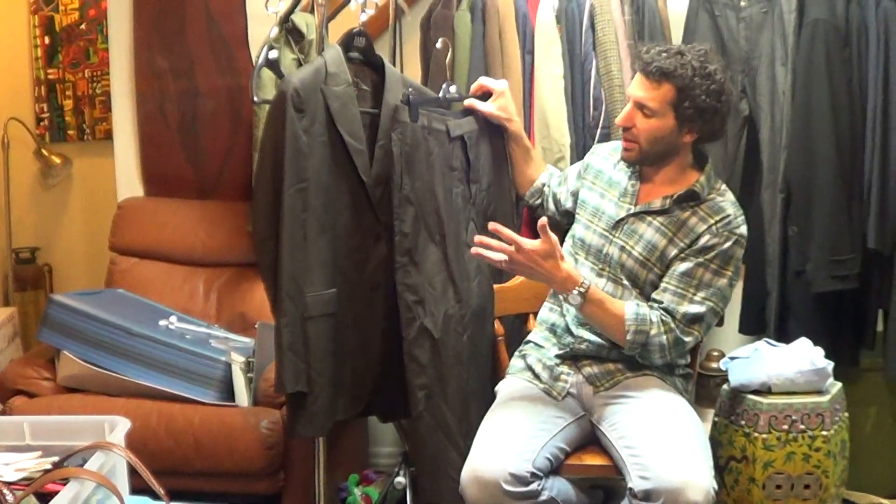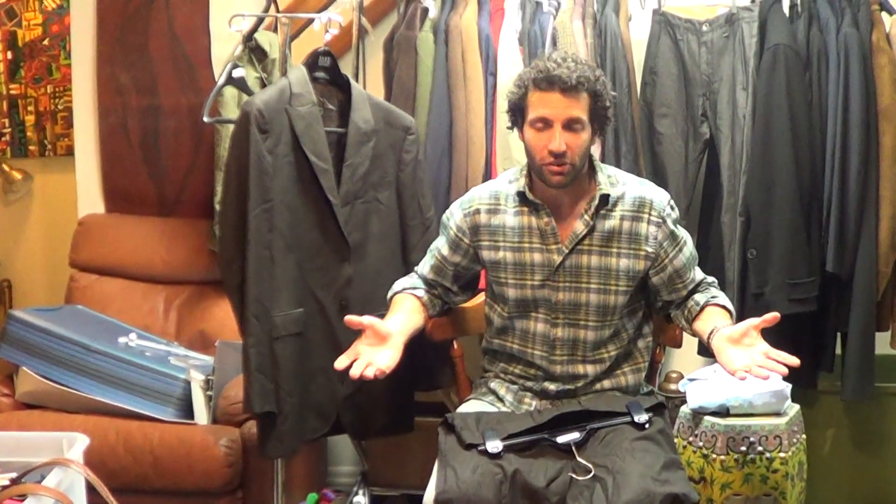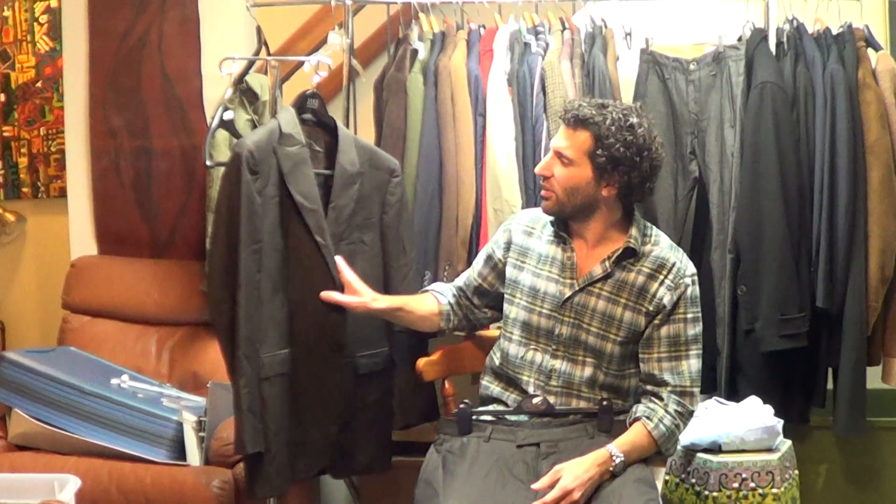We weren't going to take an hour on steaming it out and making it perfect because it just wasn't worth it to us. But we figured you'd probably want to send this to your tailor anyway, and your tailor's going to press it out better than we will.